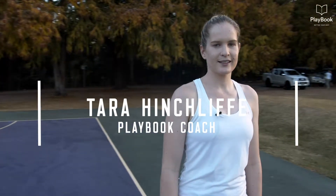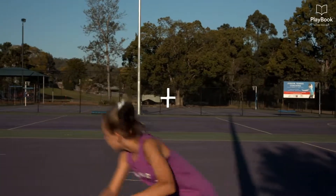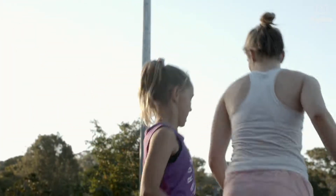I'm Tara Hinchliff and these are my three tips. Tip one is to have a really strong starting position. As the defender we want to cover half the attacker's body, have a really nice angle and tell the attacker where to go.